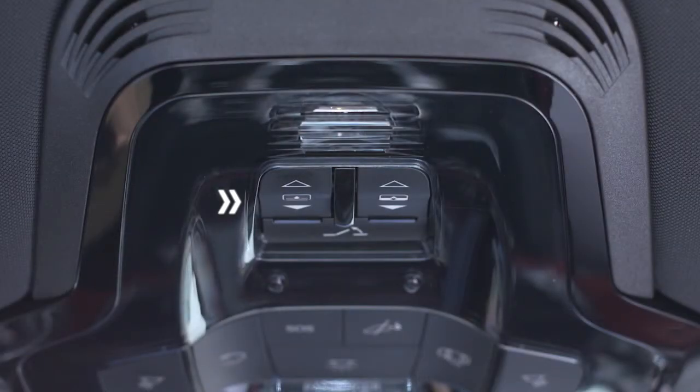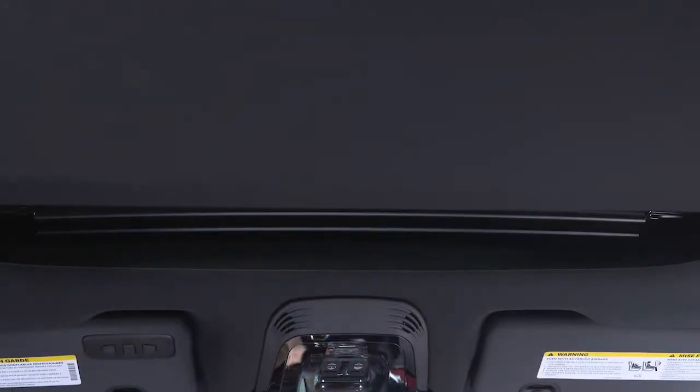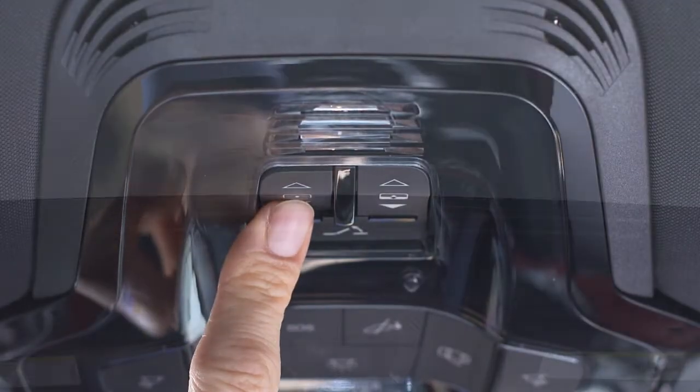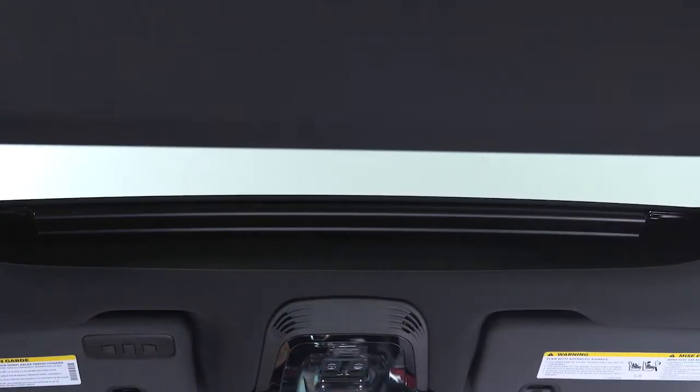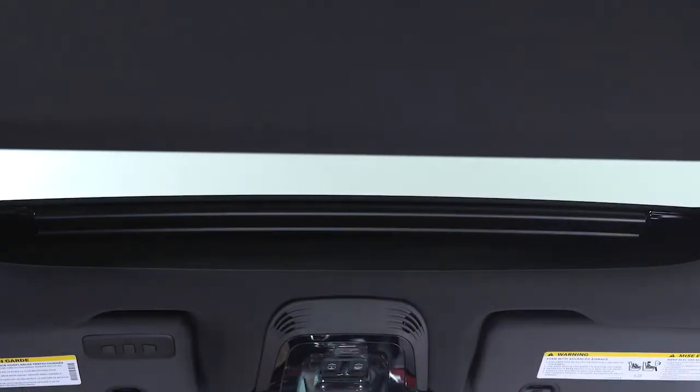The driver's side button operates the sunshade for the front panel. Push it toward the rear once for a three-quarter open and a second time for a full open. Push it toward the front to fully close the shade. The position can be set at any time by pushing the button again while the shade is in motion.